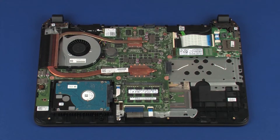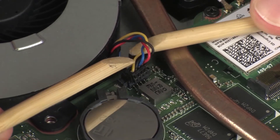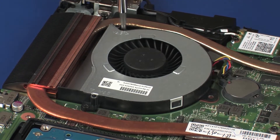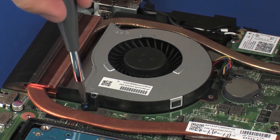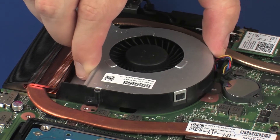Removal. Disconnect the fan cable from its connector on the system board. Remove the two 5.5 mm P1 Phillips-head screws that secure the fan to the top cover and system board. Lift the fan off of the top cover and remove.